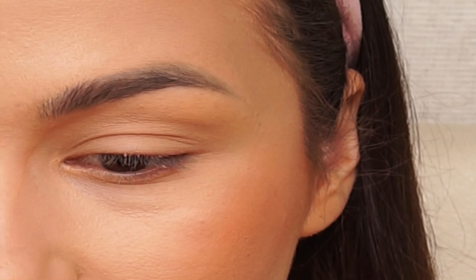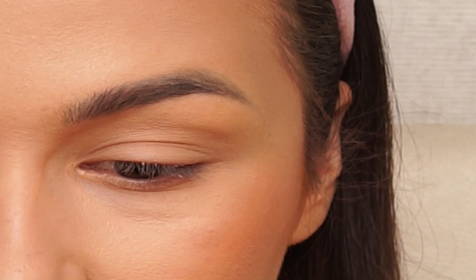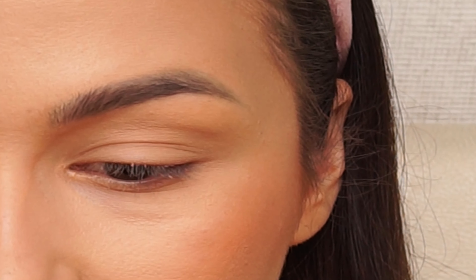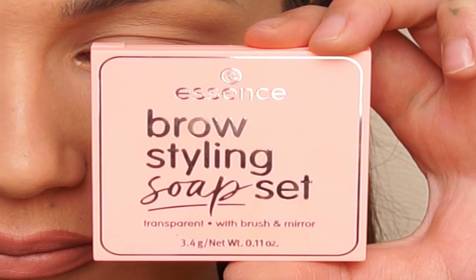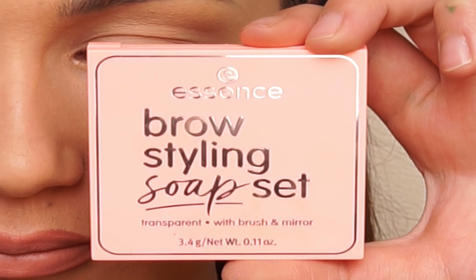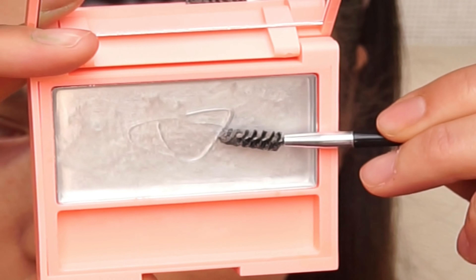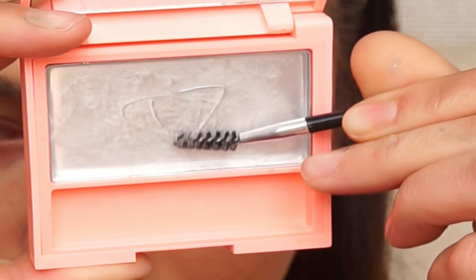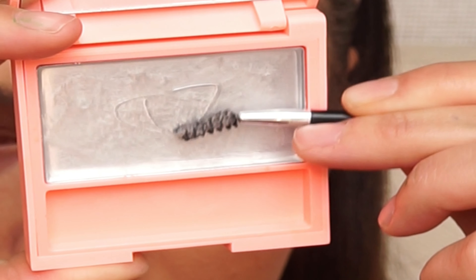Hello everyone, today I will show you how to do the soap brows and how to fill them in. First I'm taking this brow styling soap set from Essence. I'm taking this product with a small amount of water and I really want to work this product on the brush.